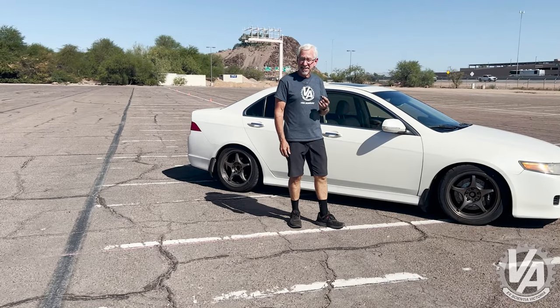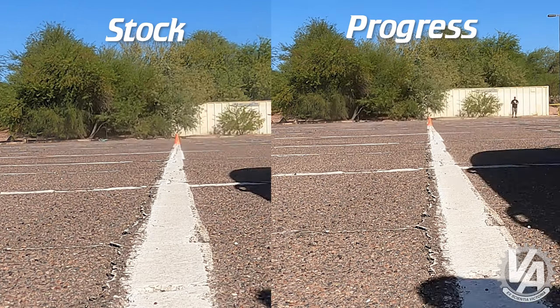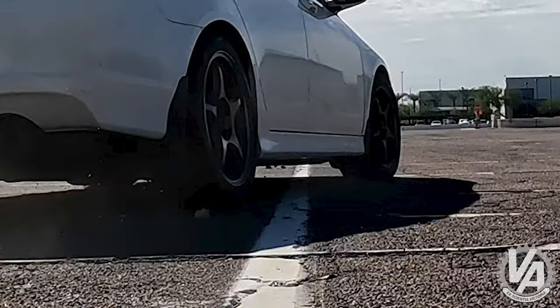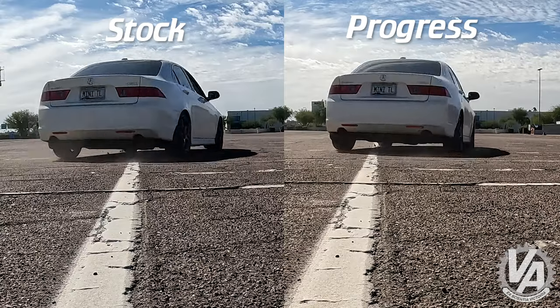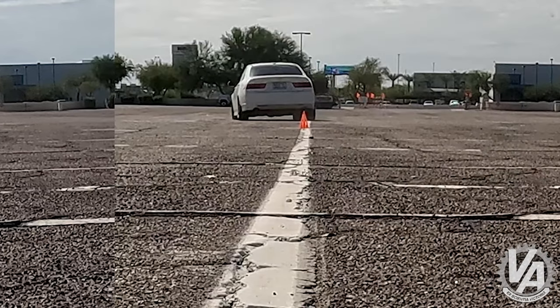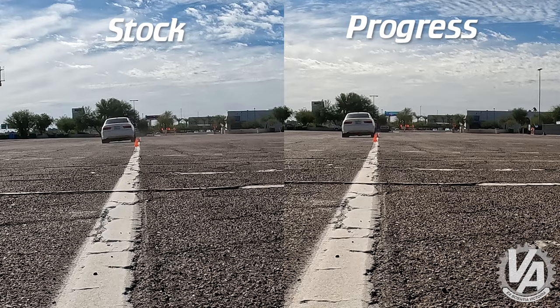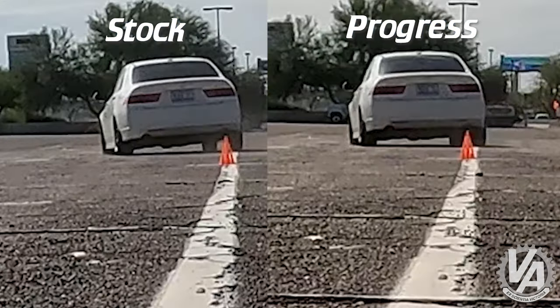The testing is done — now let's check out the footage. Driving the car with the new sway bar on, the car felt much flatter. I could actually feel the back end begin to break loose a little bit if I drove aggressively through the cones, and that's what I'm used to a front-wheel drive car driving like on the track. All in all, I think the sway bar is a really, really good upgrade.